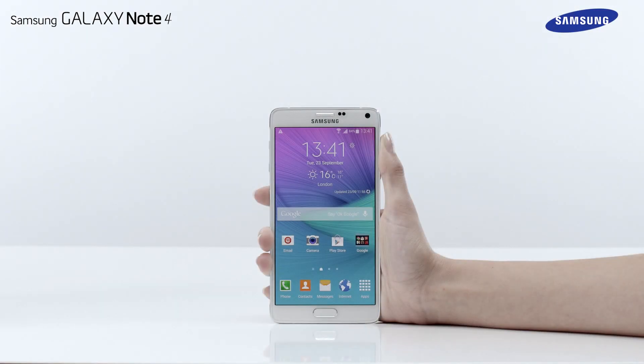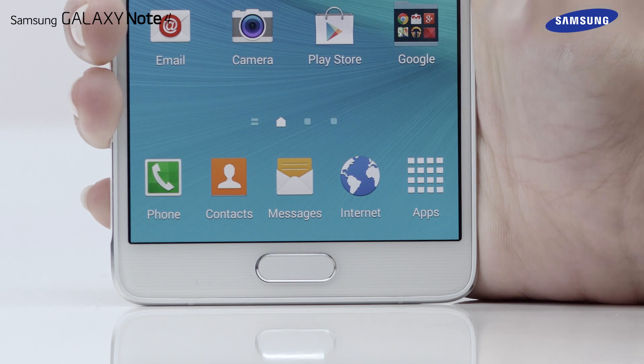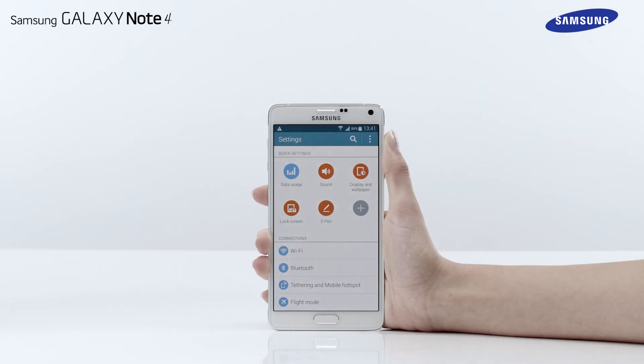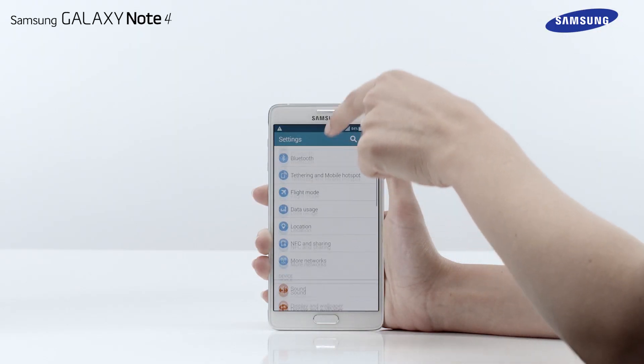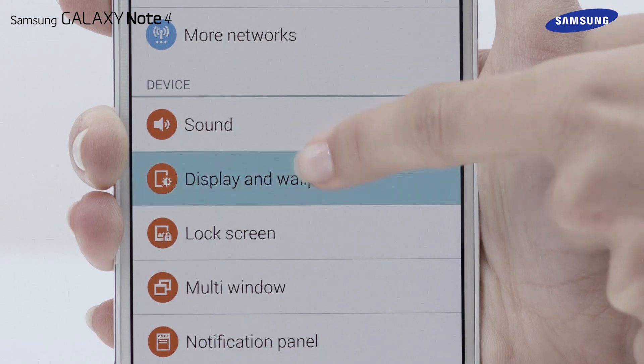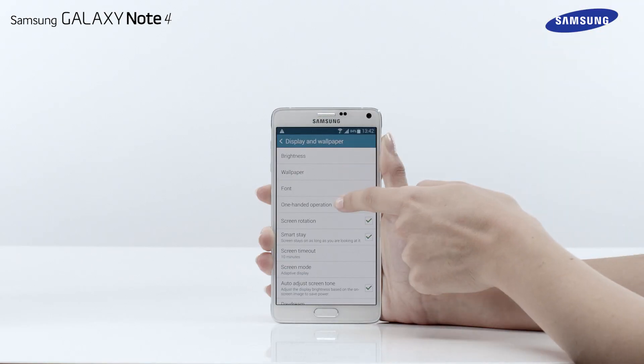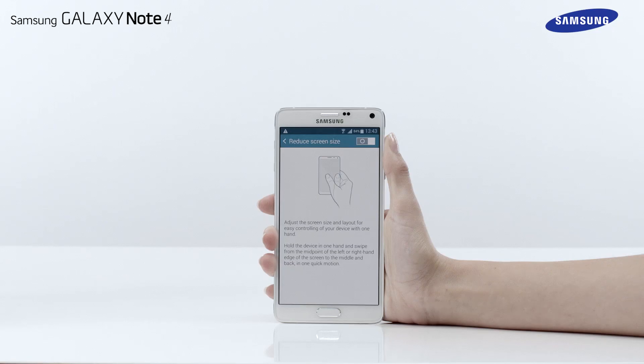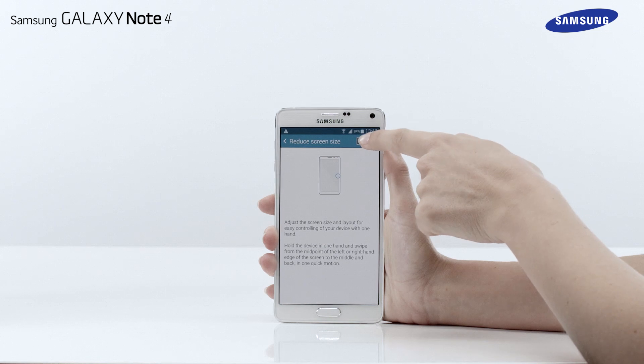To access the Reduce screen size feature, go to Apps and then tap Settings. Scroll down and tap on Display and Wallpaper. Then tap One-handed operation. Tap on Reduce screen size and drag the switch to the right.